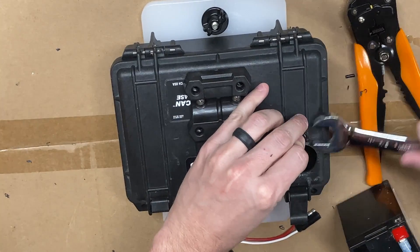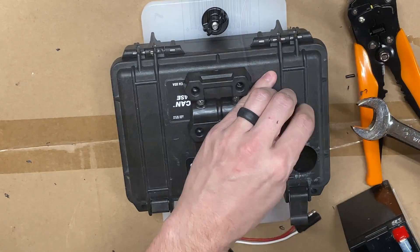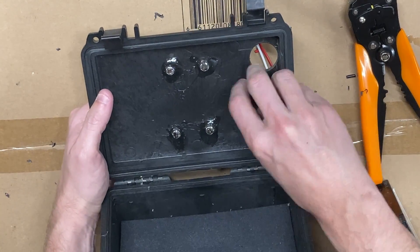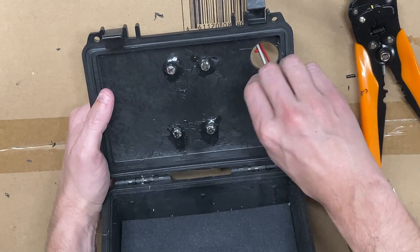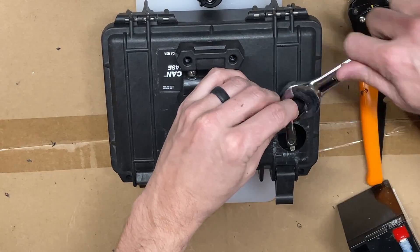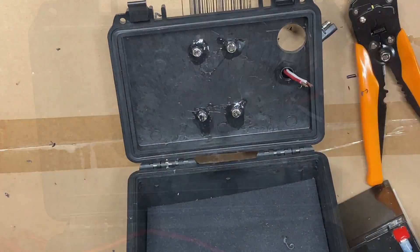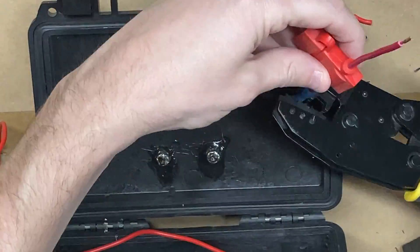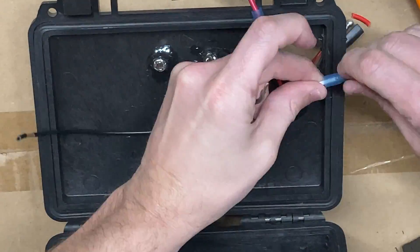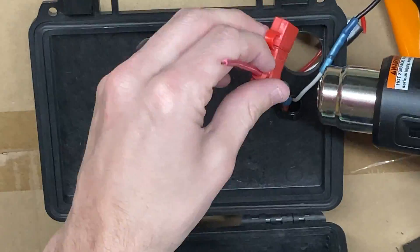Once attached, you want to put the backing nut on and seal that with marine goop. When that's tight, you take the two-spade connection, thread it through the cable gland, and when you tighten up that top nut it makes a watertight connection. In all honesty, I still put marine goop on this because I'm a little paranoid about water getting in. Then I'm adding a 3-amp inline fuse to the positive side and a little bit of extra wire to the negative side, then heat shrink that down.